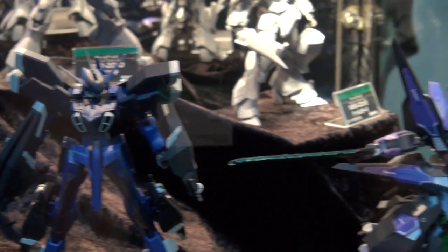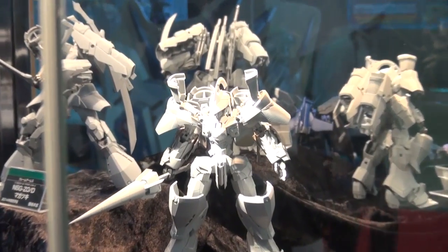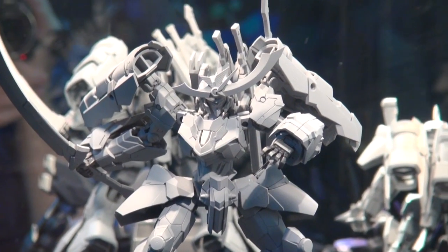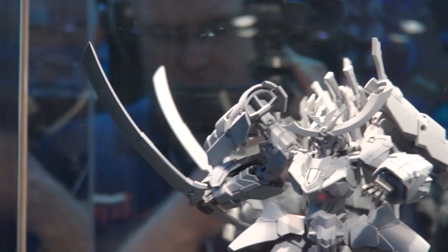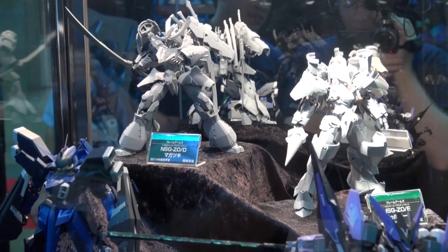Here's the Frame Arms section — we showed these on the show way back, and I'm glad to see they're still putting them out. For 2014 releases we've got the SA-16, and the YSX-24RDNE purple head guy coming out in November with a big claw. Looking at prototypes, there's the NSG-ZO-E also for 2014, and the NSG-ZO-D Nagashiki which has a Japanese samurai style. Any plastic model kit that comes with a giant sword is one I need to seriously look at. Frame Arms have become better and better as they progress.